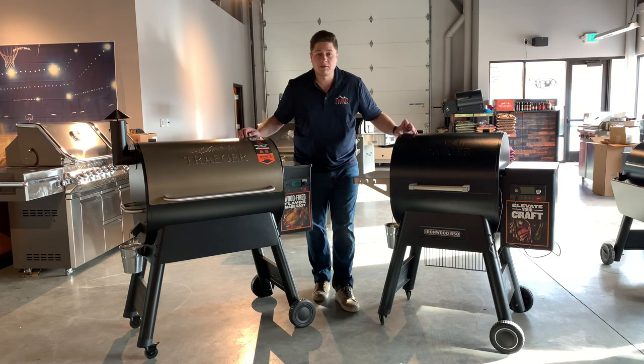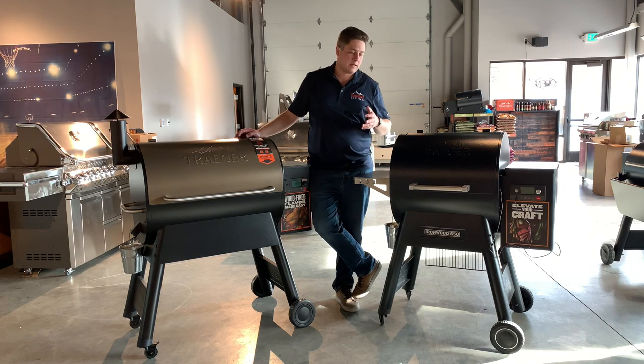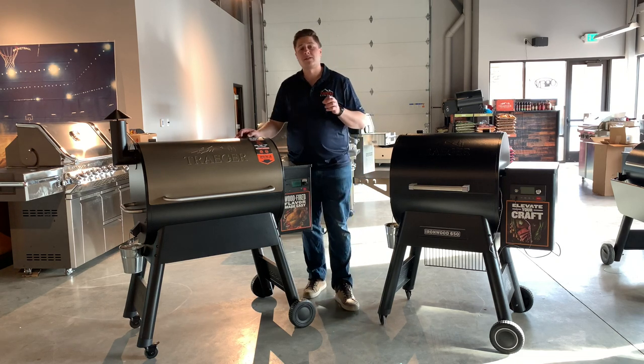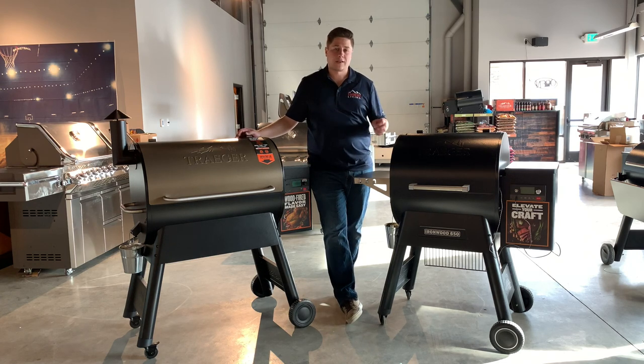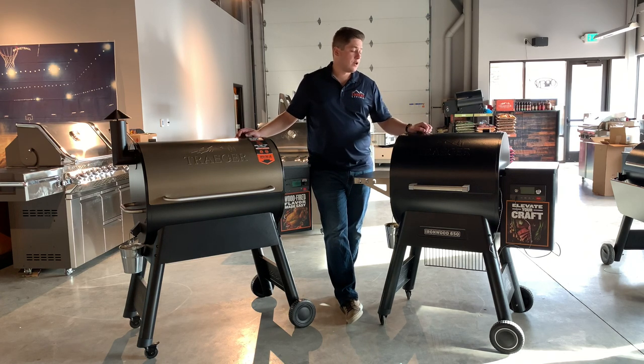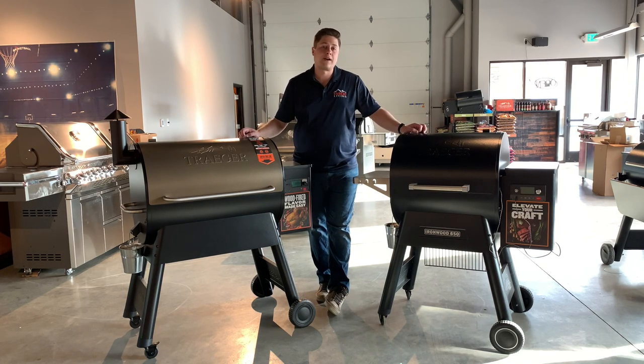That's my two cents on the Ironwood. I'd love to hear your comments — see what you think between the two grills, and if you've cooked on them let us know, we'd love to get your feedback. Don't forget these products are in our showroom in Westminster, Colorado. If you're in the Denver Metro area, come check them out in person. You can call or text our staff anytime at 303-800-5659 or check out these products on our website at embersliving.com. Thanks so much for watching!